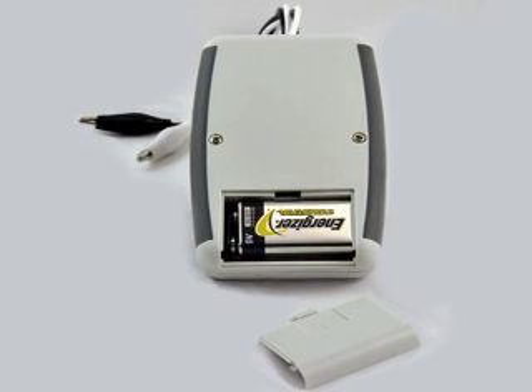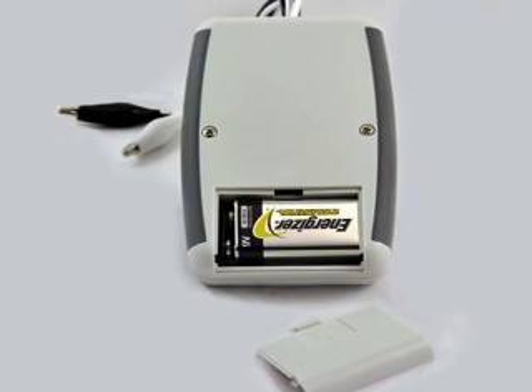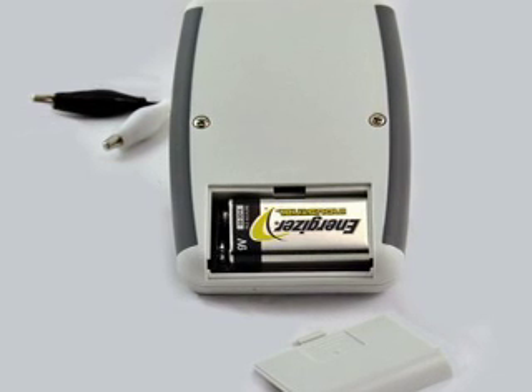Now looking at the back side of the tester, you will find the battery compartment, which houses an easily replaceable 9-volt alkaline battery. It is estimated that the enclosed battery will last for approximately 1,300 tests.